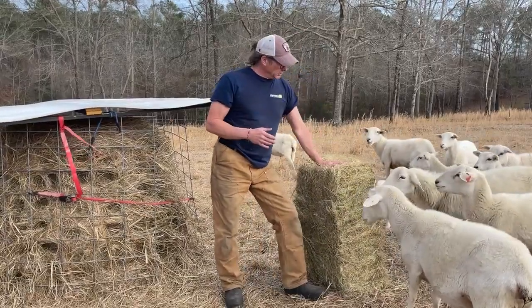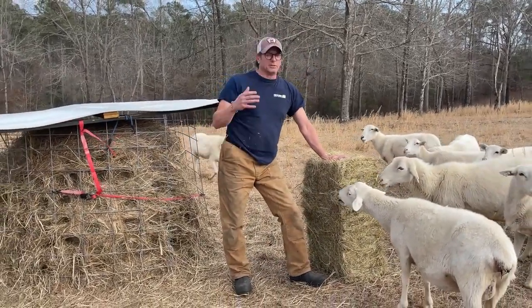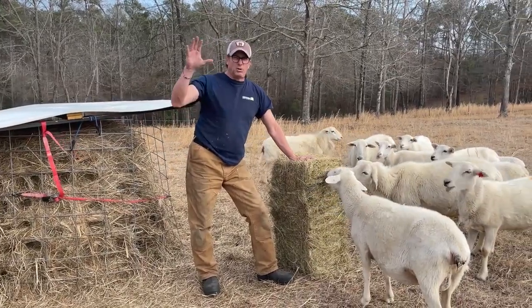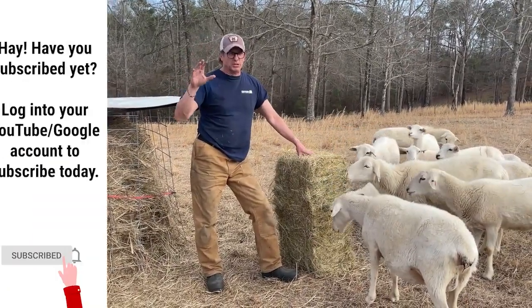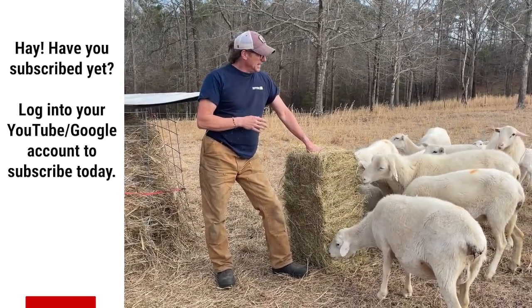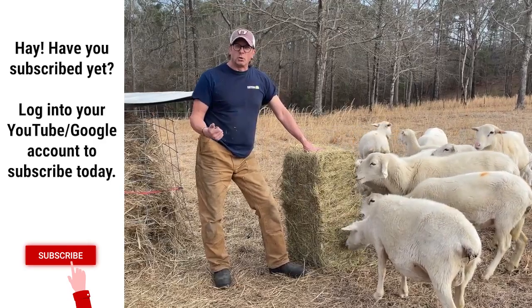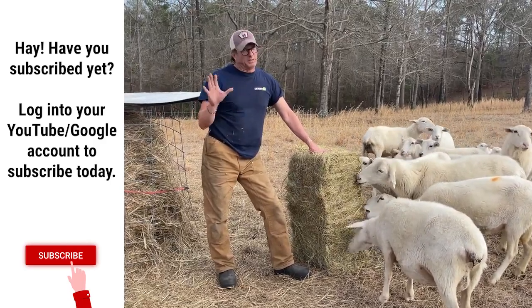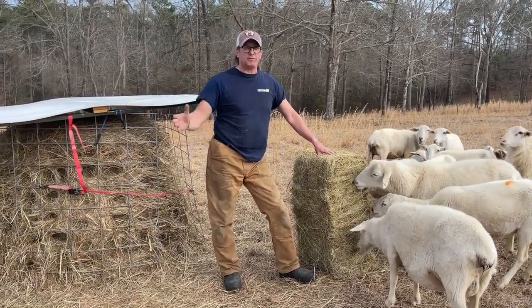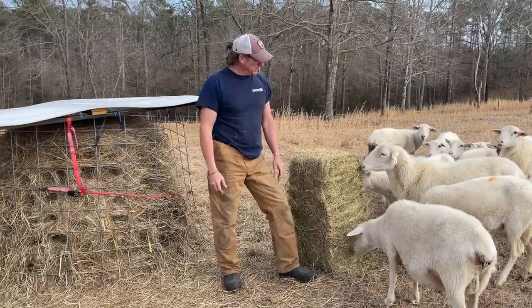Another thing to think about when you're doing square bales is when it's raining, sleeting, or icy — you've got all that hay stacked up in the barn and you have to come out and bring it out here for the sheep. That gets old very quickly. You also have to have a place to store it. That's what we've done for the last 15 years with square bales.